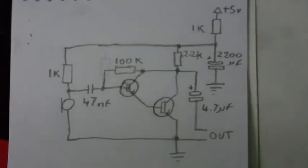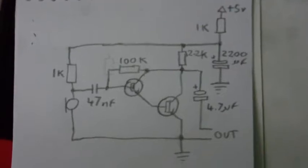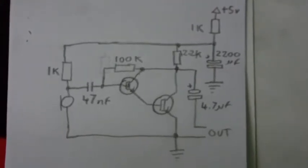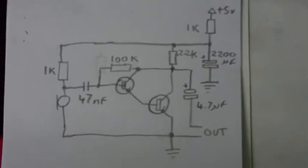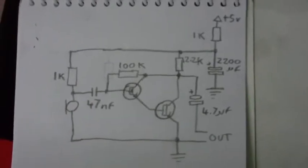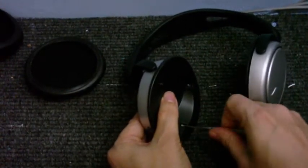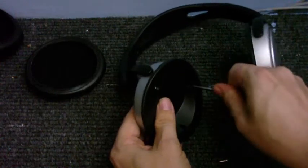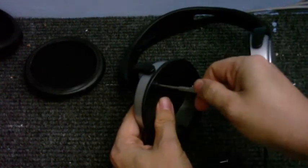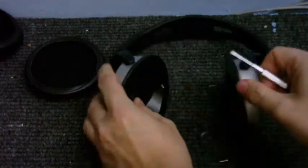And here's the schematic if you want to have a quick look at it. So until next time, goodbye. Next time on Cool Dude Clem's Electronic Workshop, Clem will make some improvements to his Philips SHP2500 headphones. That's next time on Cool Dude Clem's Electronic Workshop.